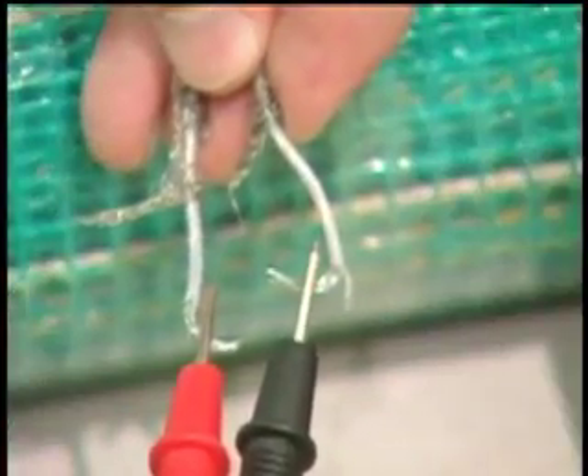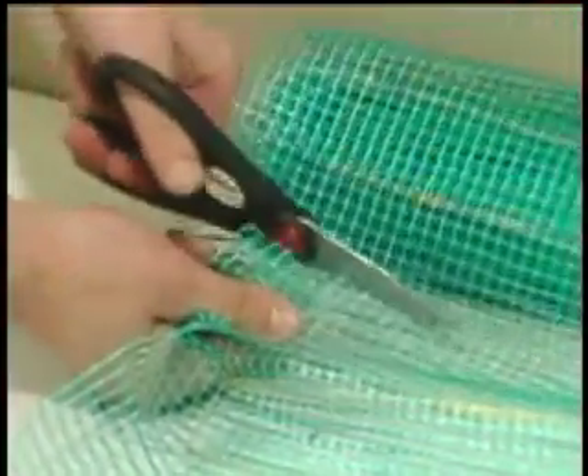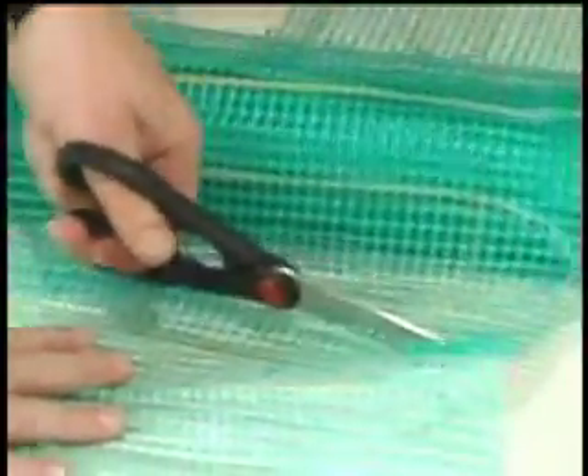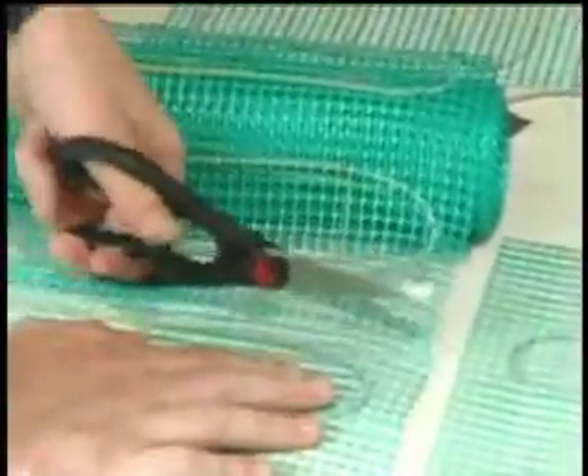At this time, additional ohms readings are recommended to make sure the integrity of the heating wire has not been compromised. Although unusual, it is possible to damage the heating elements during installation.